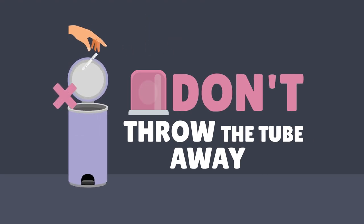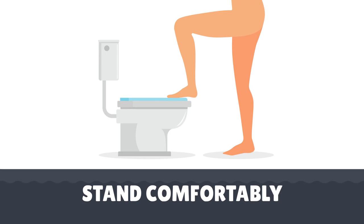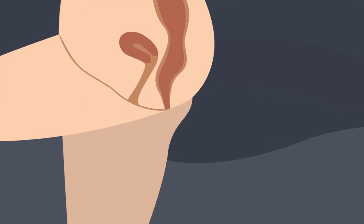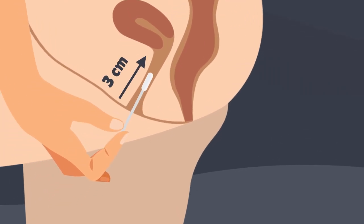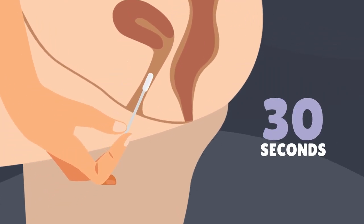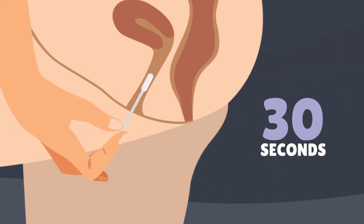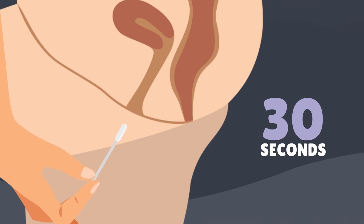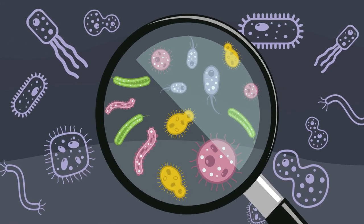Step three: make sure you're standing comfortably. Insert the white tip of the swab about three centimeters into your vagina. Turn the swab around for about 30 seconds, wiping the inside walls of your vagina, then remove it. The bugs we're testing for live inside the walls, so it's important to turn the swab around for an appropriate amount of time.